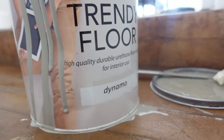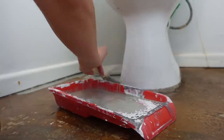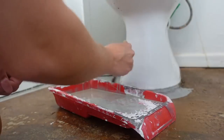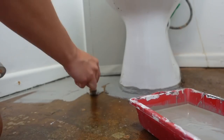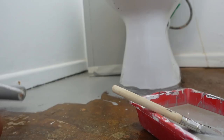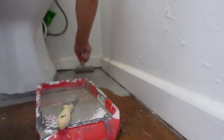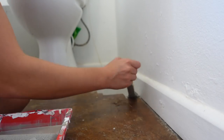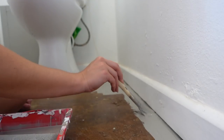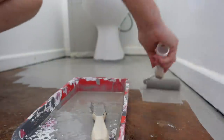I found the paint at Builders Express - it's the Fired Earth trend floor concrete paint, a high quality durable interior paint in the color Dynamo. I wish I could have found a lighter gray but there were only six colors available. I went for gray over beige because our color scheme is gray, white, and accents of black. I first tried to stick masking tape on things but it just didn't work, so I winged it with a small paintbrush and then used a roller for the rest of the floor.